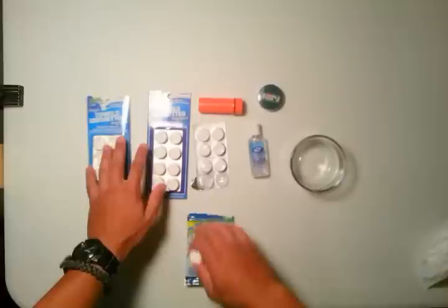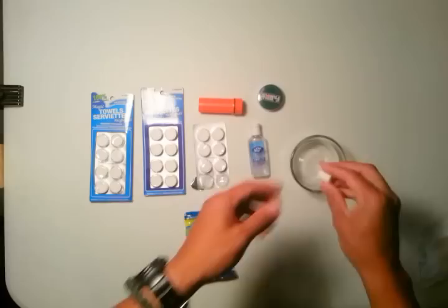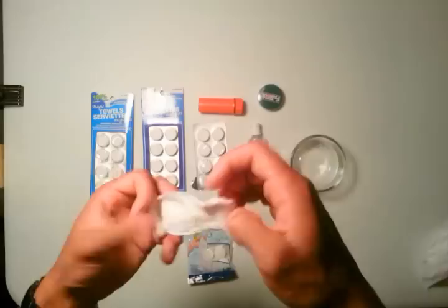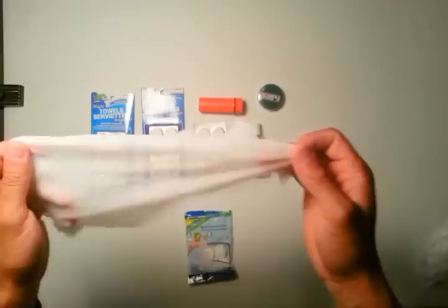This one I'm just going to dunk really quick — it doesn't take much at all. If all you had was a little drop of water, looks like I might need just a little bit more. In a situation where you didn't have anything to dunk it in, you could easily just pour some water from your water bottle onto it, and that usually works really well too.